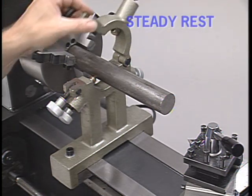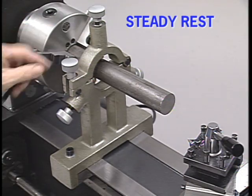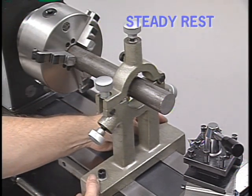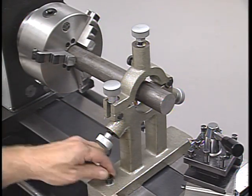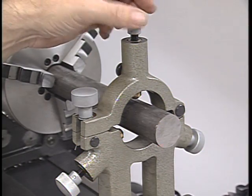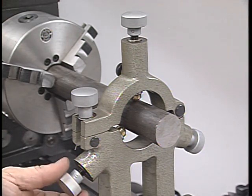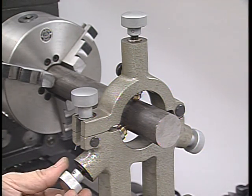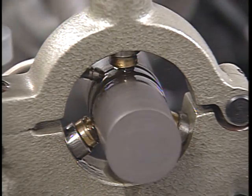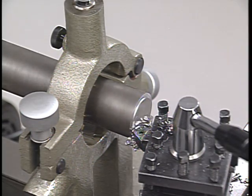Another option is to use a steady rest. A steady rest is a work supporting device that can be clamped anywhere along the ways. It's usually used when drilling, facing, or boring operations have to be done to the end of a long shaft or part. Three adjustable jaws on the steady rest act as bearings to hold the work on center. These jaws have to be well lubricated so that they don't mar the surface of the part or cause it to bind.